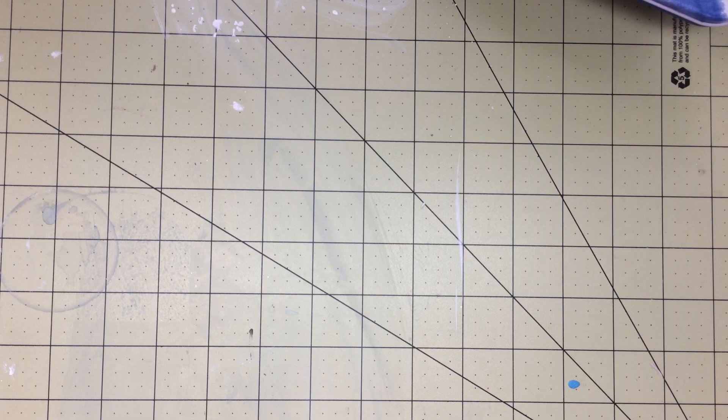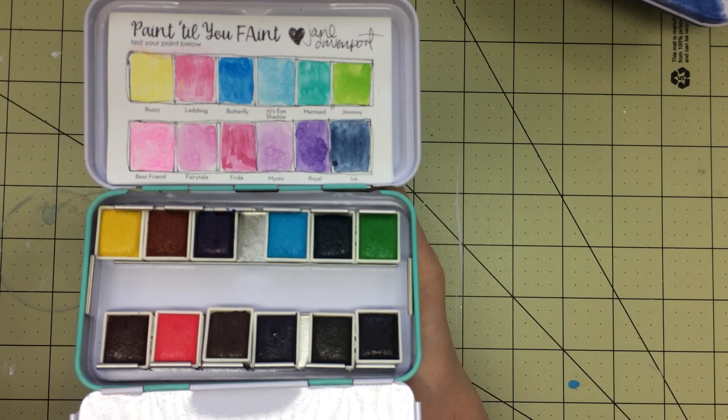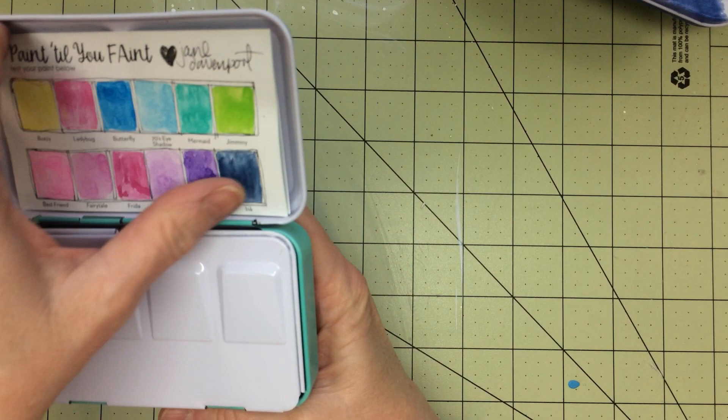Next set is a Jane Davenport set. I swatched that one and you can see the colors in it. I think this is her bright palette — I love those. Those little ones are really nice.